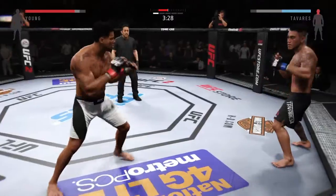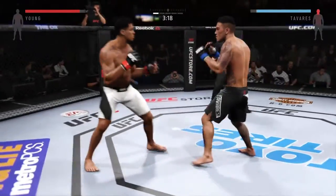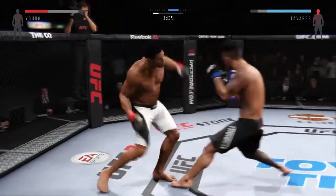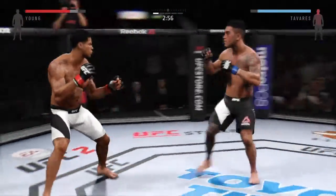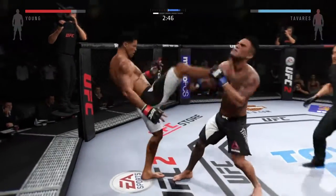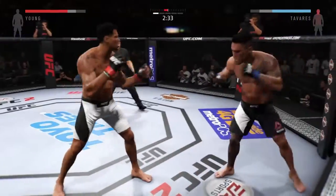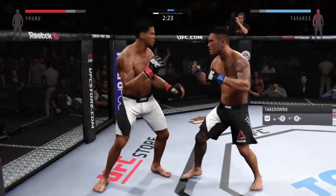Another strong jab. Hard straight punch. Big uppercut there. Big left hand — powerful strikes. Nasty combinations here. Caught him with a big right hand. Solid punch by Tavares. He defends the head strike with a strong carry, trying to find the range. Nice block and he counters with the jab.